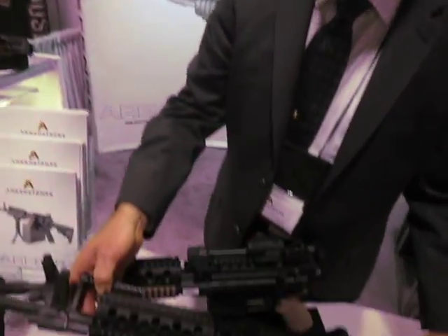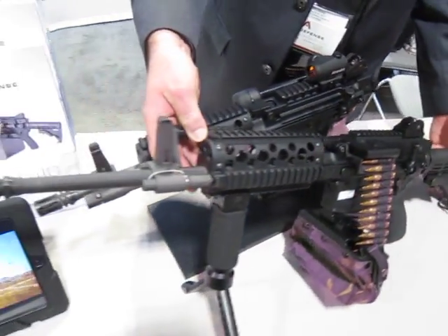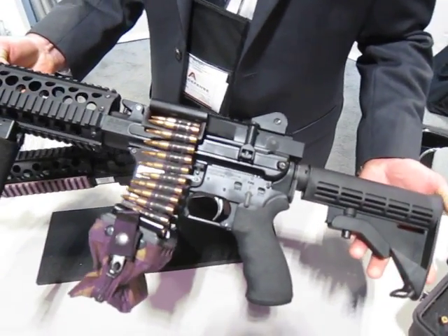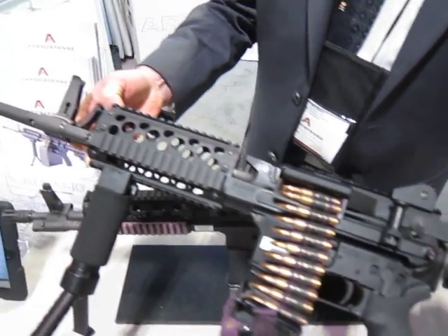This is the Ares 16 AMG — the assault machine gun. This is a dual feed weapon. It weighs about seven and a half pounds. It's the lightest and most portable belt-fed machine gun in the world.